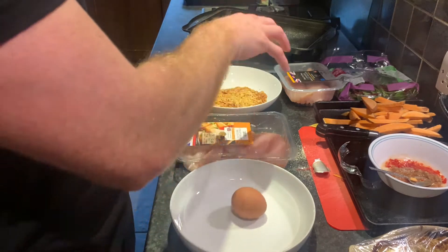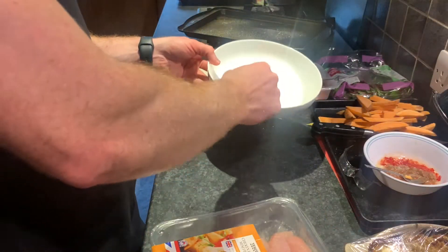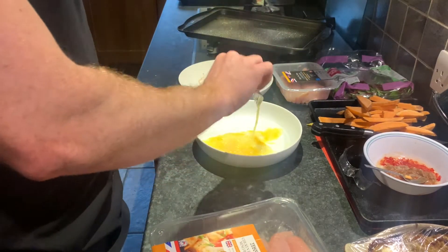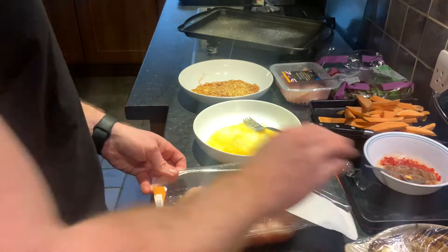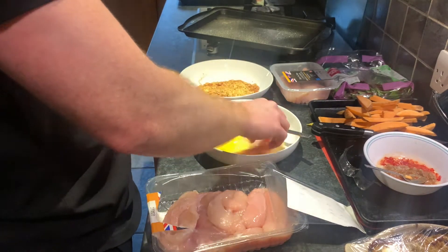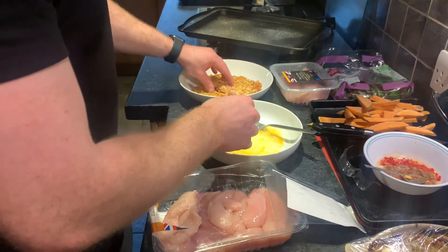I'm going to put my egg in here, whisk it up, and open this chicken packet as well. My egg is cracked in — going to whisk it up. I'm going to use one hand to transfer the chicken into the egg, and then into the bowl, and then another hand to actually coat it.